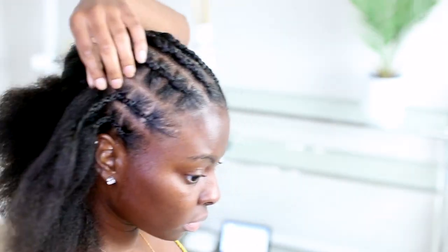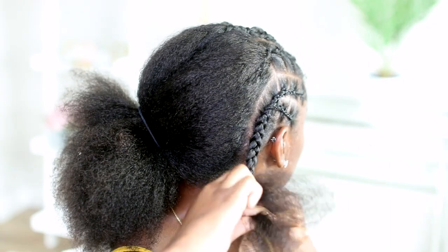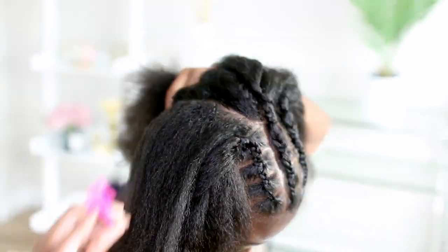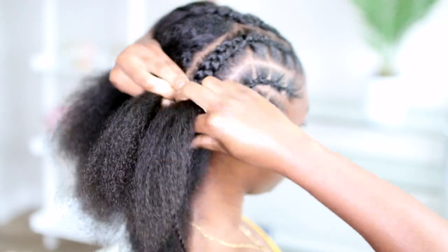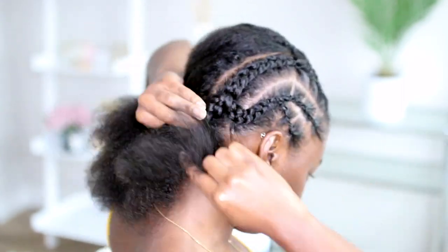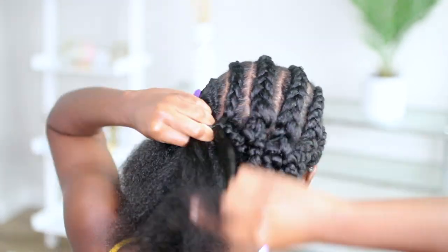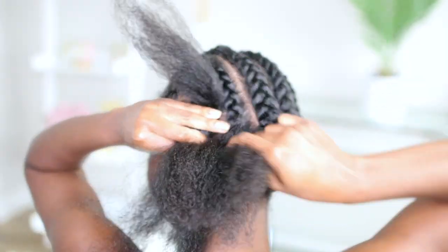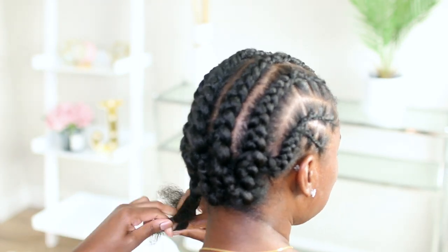Now we're going to move on to the back. I did six braids in the back of my head. For the first braid, I'm going to combine two braids since they're a little smaller and add them into one braid. Then with the next braid, I'm going to braid it about three quarters of the way down, and when I get to that spot, I'm going to add the first braid into it and let them join as one. I'll do that for the rest of my hair — every time I finish one braid, I'll add that tail into the braid next to it, so it all ends up being one big braid instead of six braids in the back.